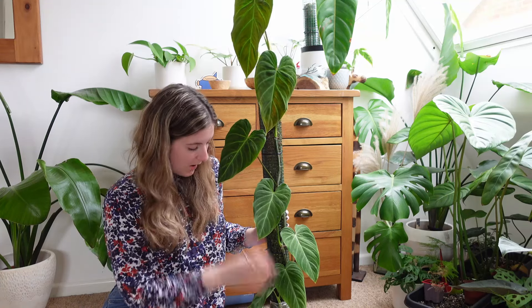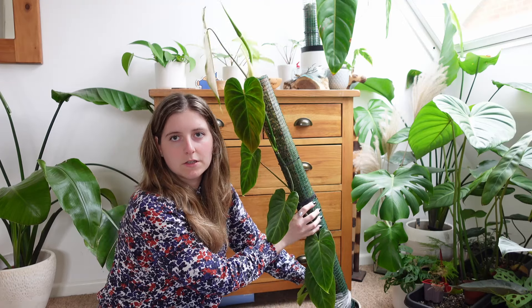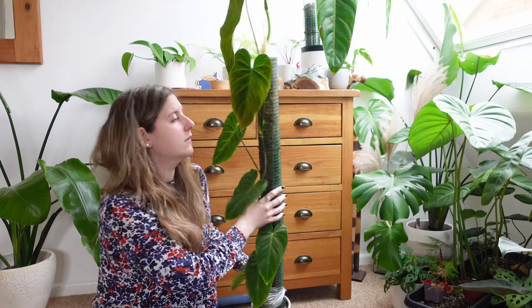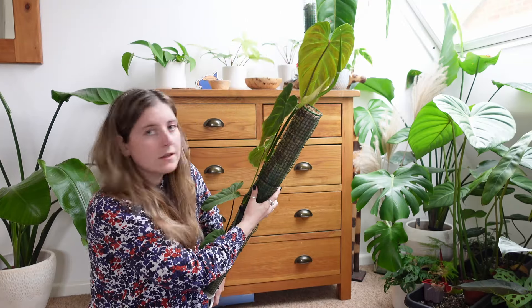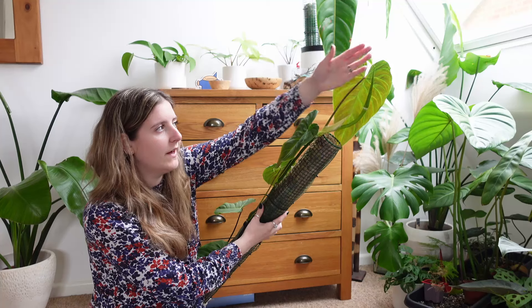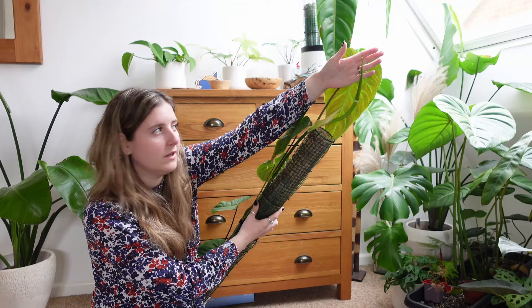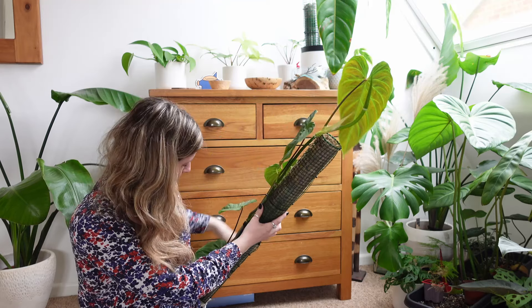Hello everybody and welcome to another video. I have got my Philodendron Splendid here which is in desperate need of a pole extension. I'm struggling to get this in frame — you can't even see the top of it. We've got this leaf and then here we've got another leaf coming out, and obviously the pole ends here. So very, very desperate for a repot.